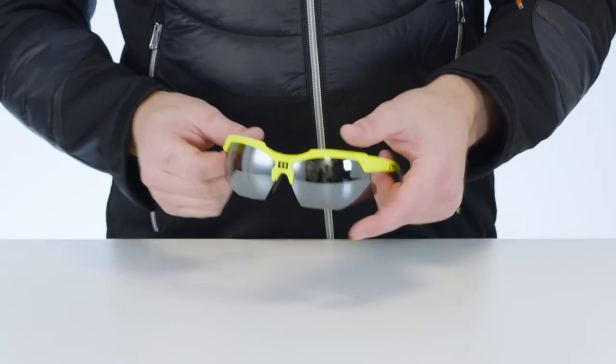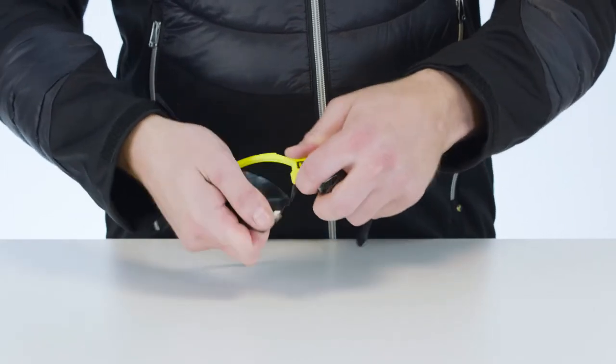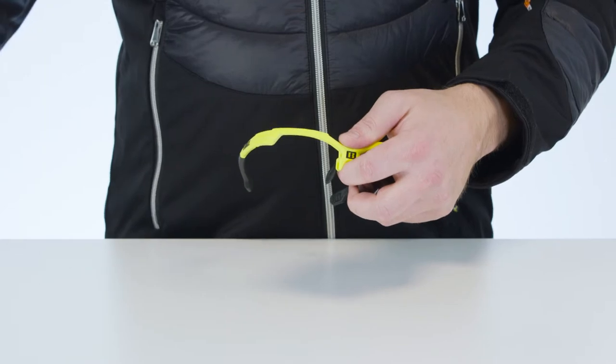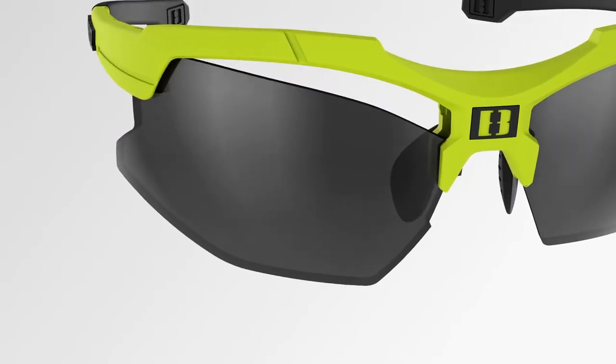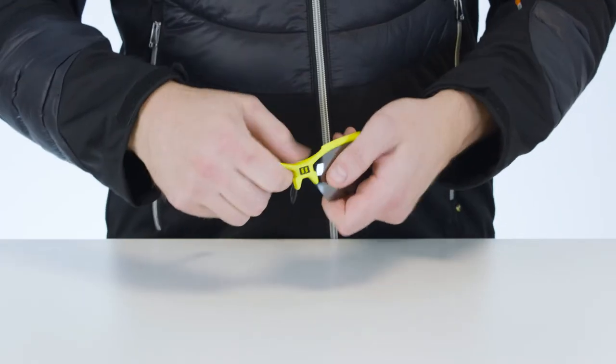Hold the glasses firmly, placing your thumb on the center of the frame's top edge. Then grip the lens with your other hand and bend it and the frame in opposite directions until it pops free. Repeat this process with the other lens.